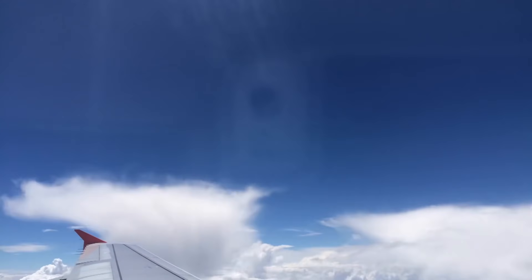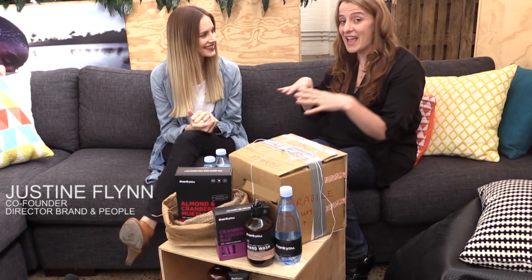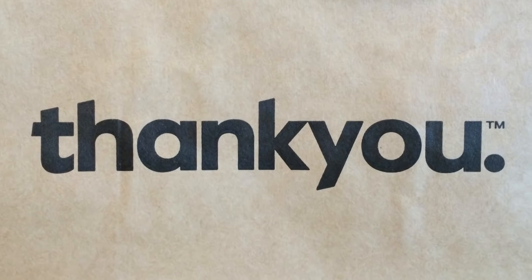I've packaged this all up in a box and flown on a plane to Melbourne — literally just arrived and driven straight from the airport because I wanted to introduce you to some amazing people. I've got here with me today Justine. Justine and a group of her school friends have started a company called Thank You Group.